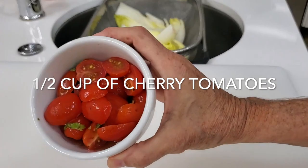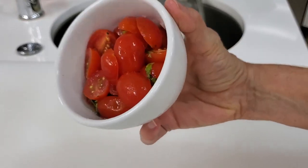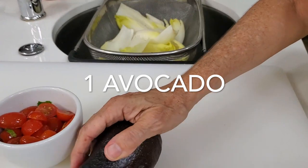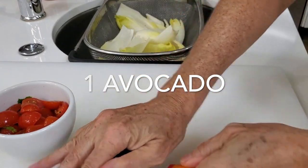Then we have a half a cup of cherry tomatoes, to which I had previously added just a pinch of cilantro, a pinch of salt and pepper, and a drizzle of olive oil.